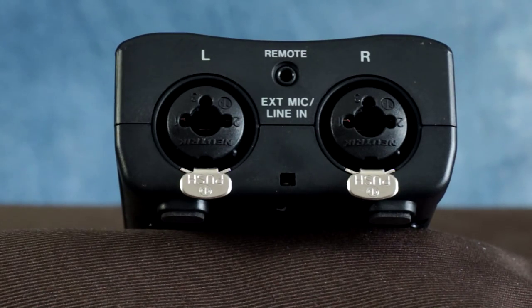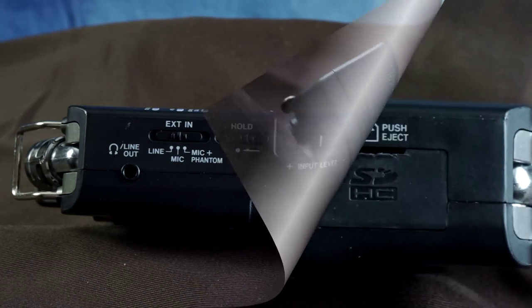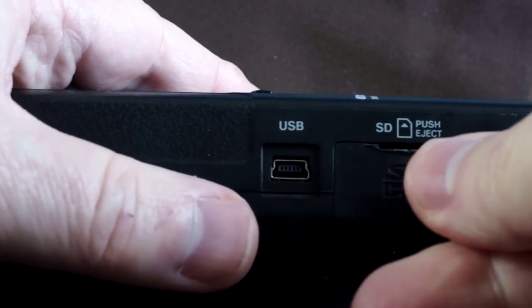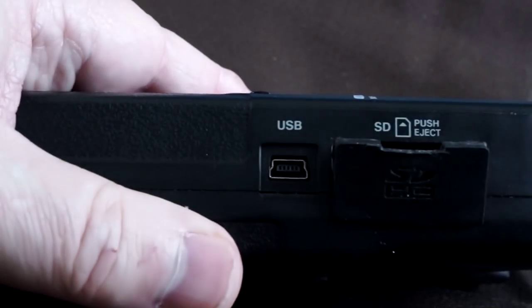The controls on the left side of the recorder are quite straightforward. The line-out jack lets you connect headphones equipped with a 3.5mm or one-eighth-inch mini plug for monitoring. Selecting mic plus phantom lets you use XLR mics that require phantom power. On the right-hand side is the mini USB jack that lets you connect the recorder to a computer so that files can be transferred to your hard drive.